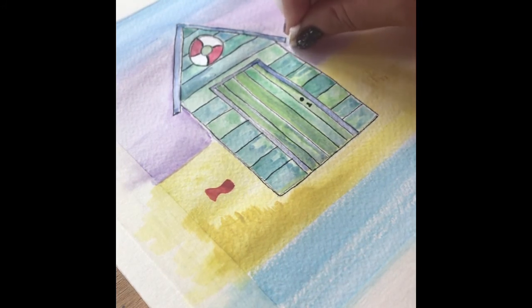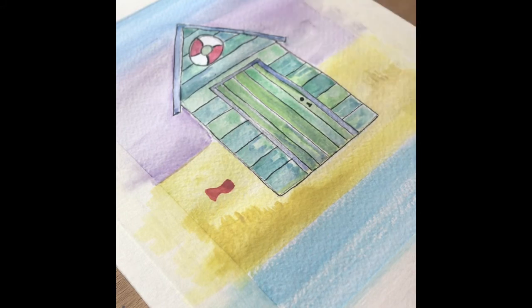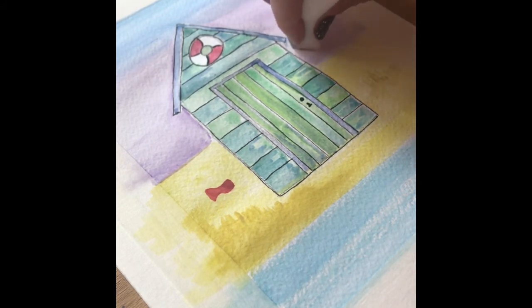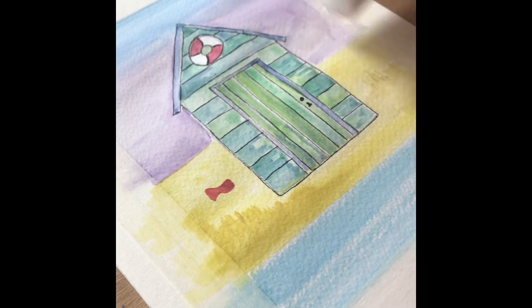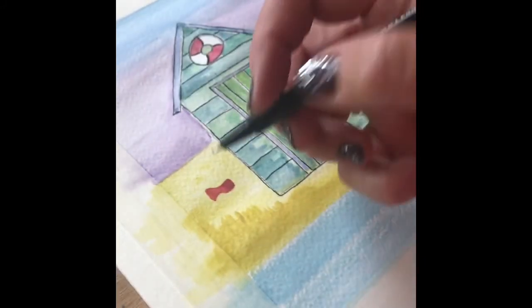I've made a mistake there — we've got a little bit of blue that's scuffed into the lilac. I'm using a little sponge soaked in water that you can almost use as an eraser to rub away that smudge.